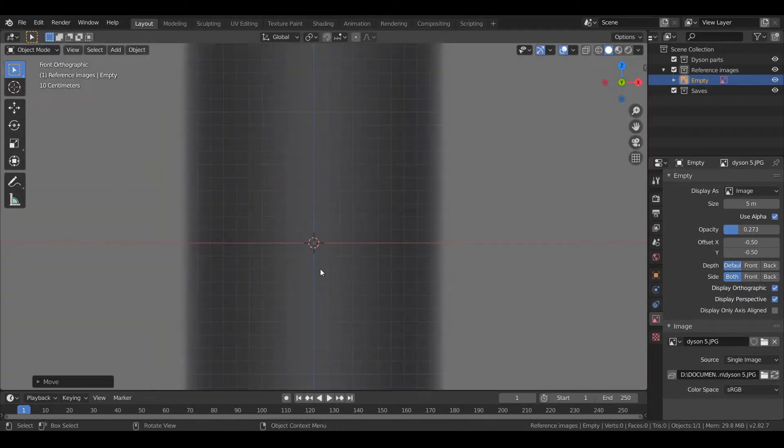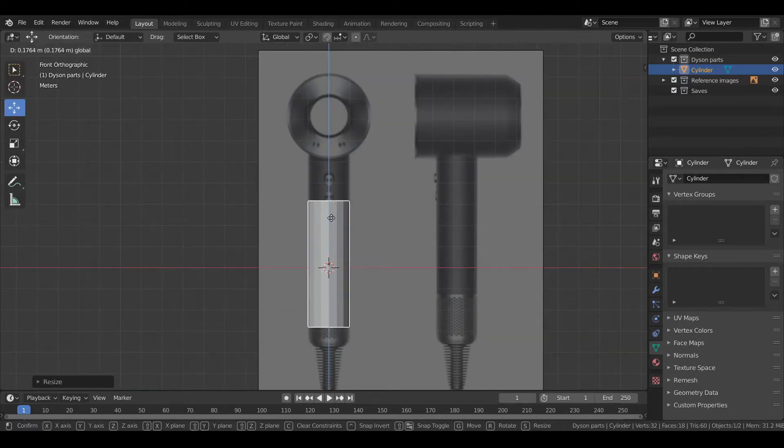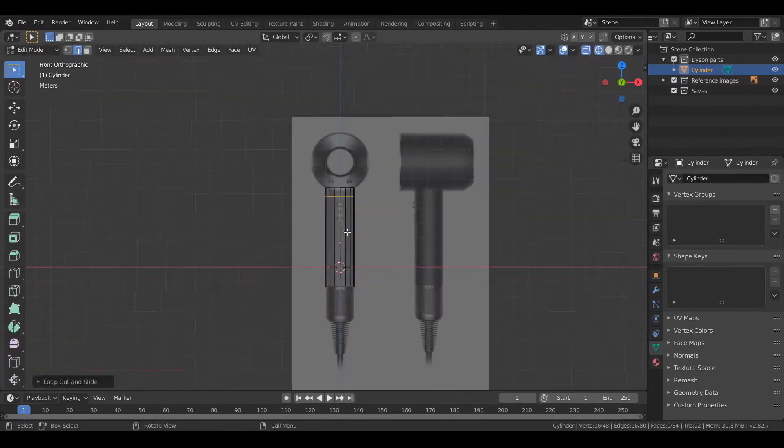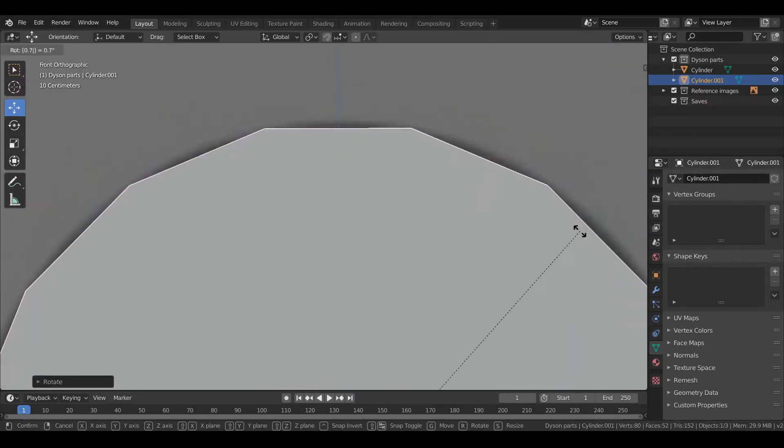Hello guys, welcome to the video. Today I'm going to be modelling the Dyson hairdryer that I sketched in the previous video. I think it's a pretty cool product, so I wanted to 3D model it as well.